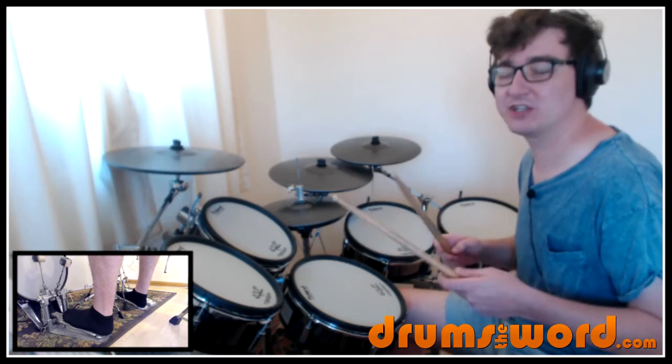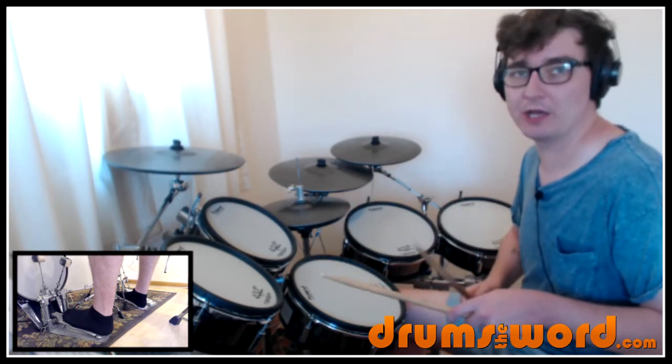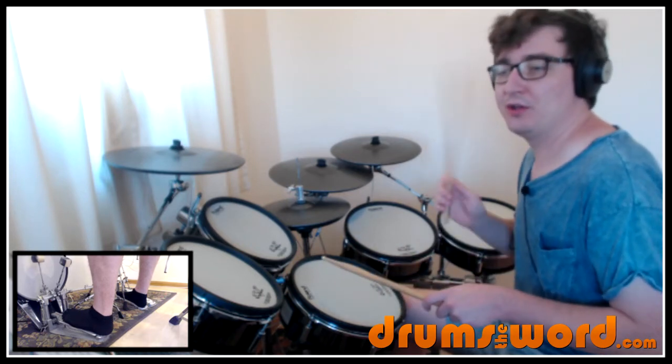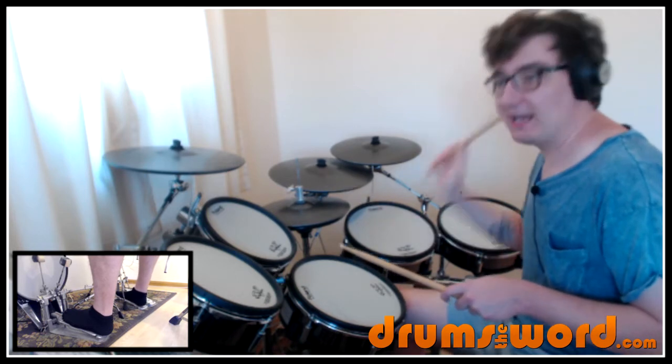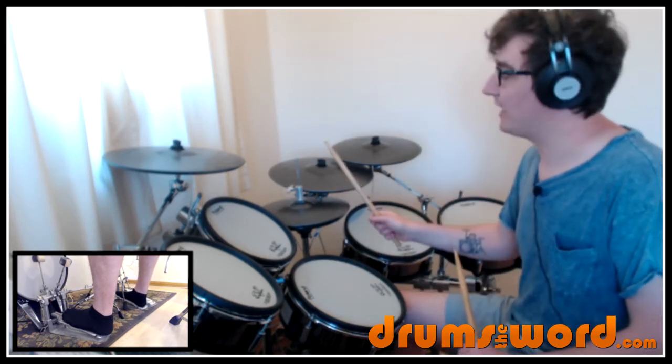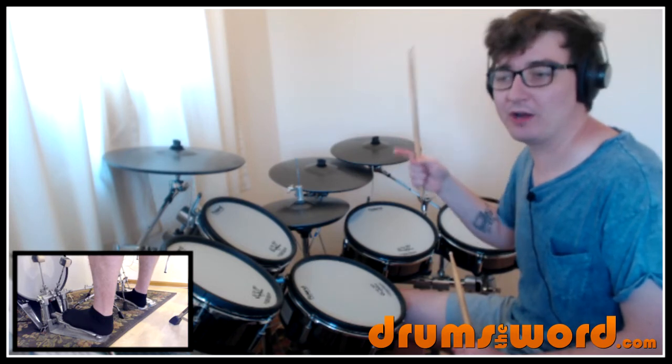So we've got to make sure we're counting in time. The tempo is quite slow — this is the quarter note going by: one, two, three, four. One and two and three and four and. Make sure you hear those hi-hats on the 'and' — the upbeat of the quarter notes, not the downbeat. The ands: one and two.